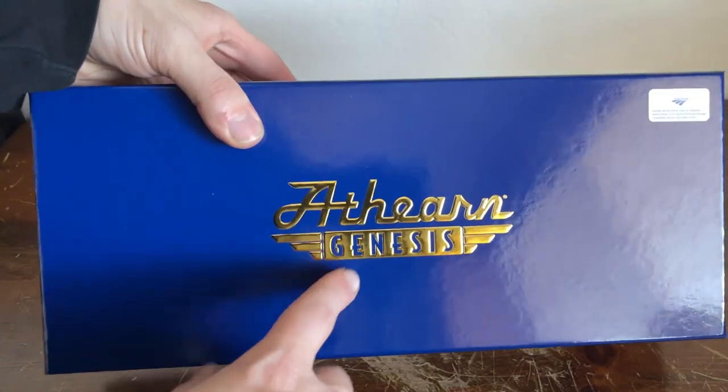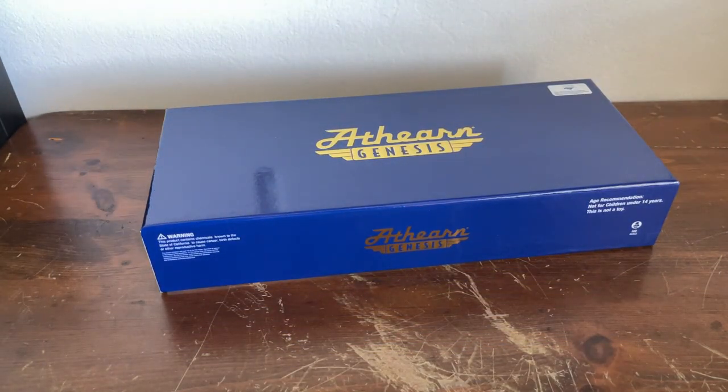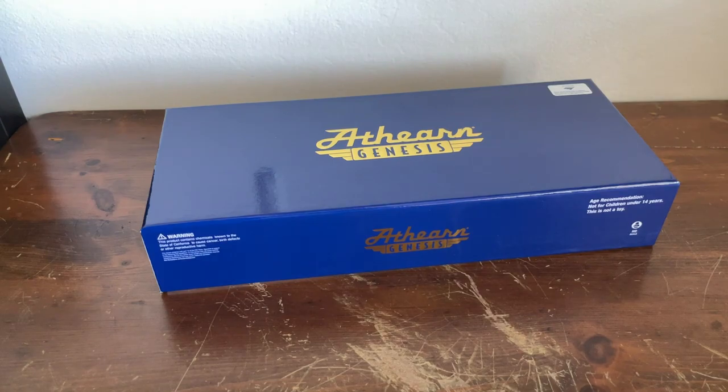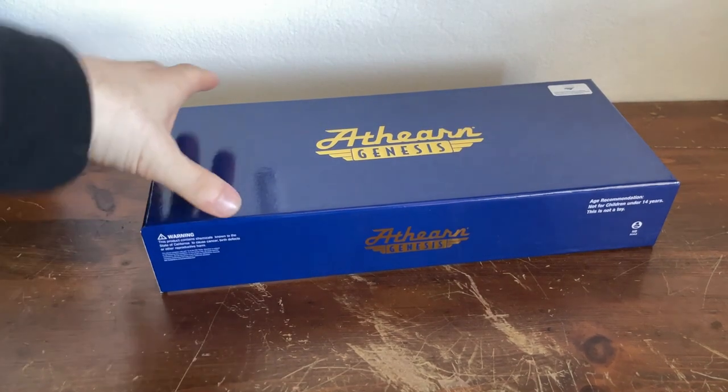That's their new logo, too. If we take a look at this Conrail SD80 Mac, this was the old logo, and that is the new logo, which is honestly pretty darn cool. Looks very nice.